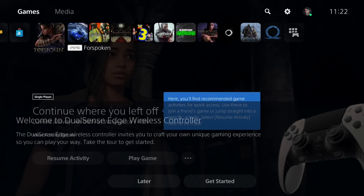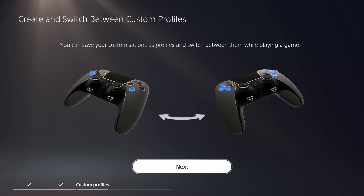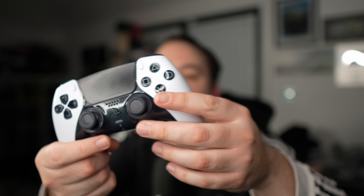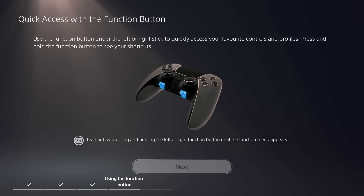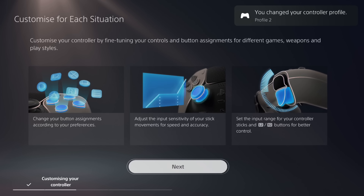When you turn the Edge on for the very first time, you're welcomed by basically a tour of the product — the triggers, the back buttons, the analog sticks, and how the controller works. You'll also be introduced to the function buttons below the analog sticks. Both do exactly the same thing: within a game or on the home screen, you can press these function buttons to change a profile — basically change how the controller works. You can assign a profile to Triangle, Circle, X, and Square, with a default profile that makes it function like a standard DualSense.